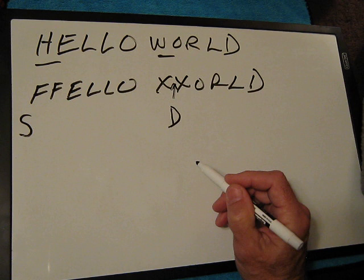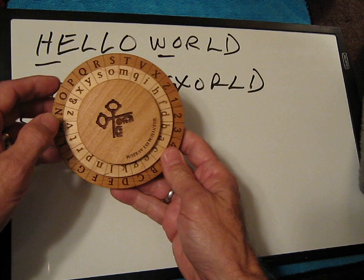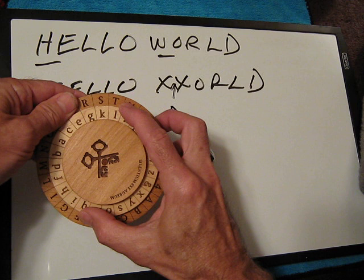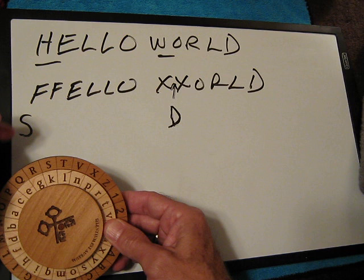I'm also going to have another shift, and that's going to be between these two X's — that's going to be a D. So this is basically what we're going to encode. We go back to our cipher here, we simply set up the K on the S. This device is very precise — it's really amazing what they can do at Creative Craft House with their super-accurate lasers. Everything's perfectly lined up, which is really neat. So we can go ahead now with the encryption of FFELOWXXORLD.